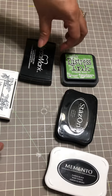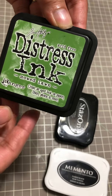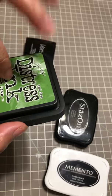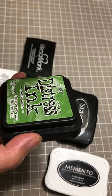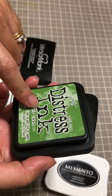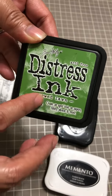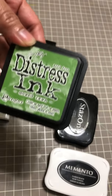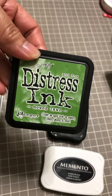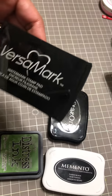The second one that I love a lot is from Tim Holtz — it's a distress ink. I use this for coloring the background, sometimes for stamping, and also if I want different colors. This distress ink has a lot of purposes. I just picked up this color, but I have tons of them in all different colors, and that's why I love it so much.